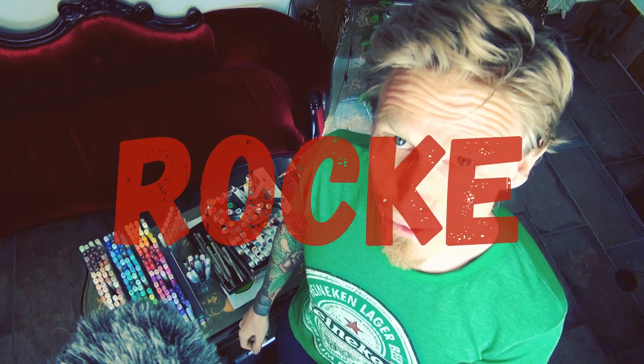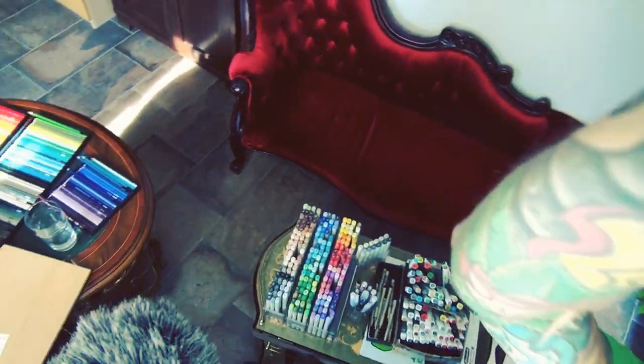Hi guys, my name is Dr. Roque and today it's time for another cute anime girl. Check it out!